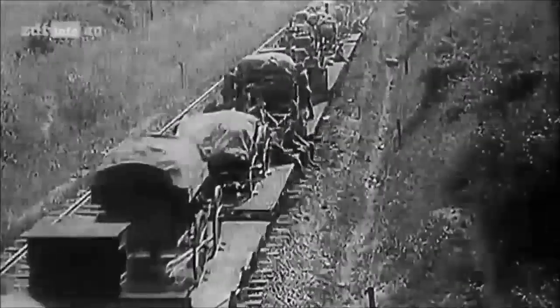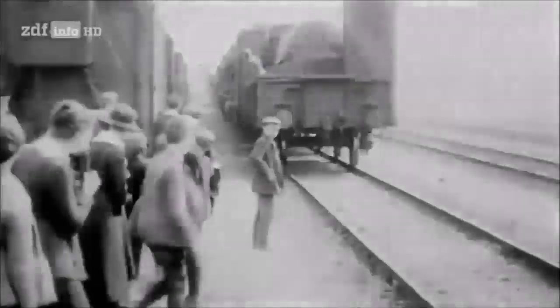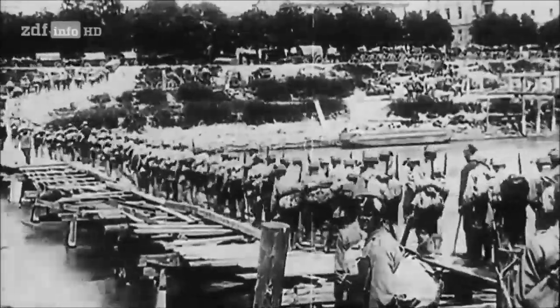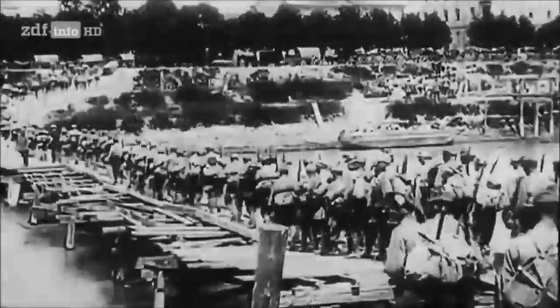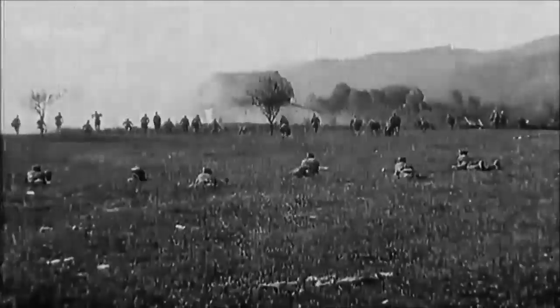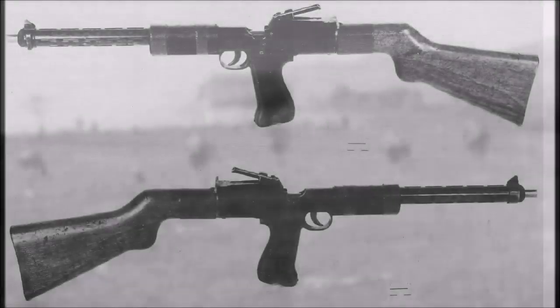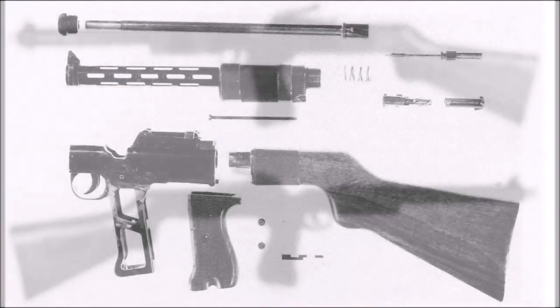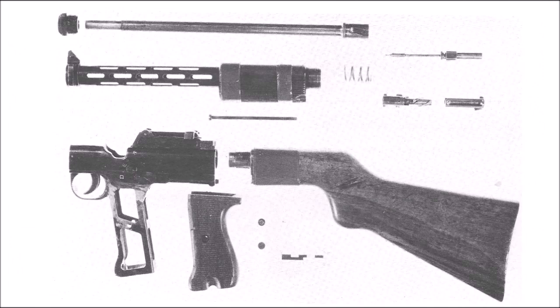This Steyr Model 1918 machine pistol ended up in Canada of all places. It was most likely confiscated by Canadian forces in the post-war era, as one of the oldest photographs I could find of this weapon dates back to 1920. By 1920, all Austrian firearms manufacturing companies were pretty much out of business, including the Steyr company itself, which had begun manufacturing automobiles instead of firearms. So that photograph was probably dated 1920 after the weapon was confiscated from the Austrians.